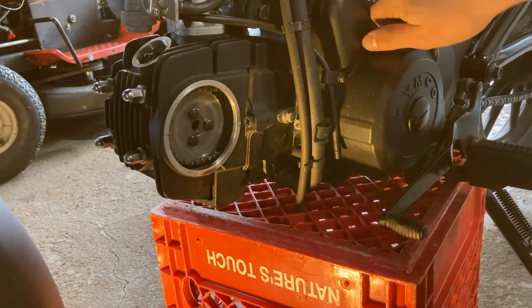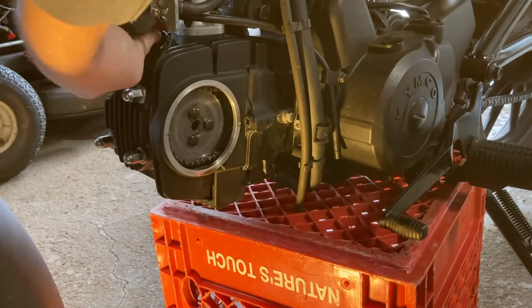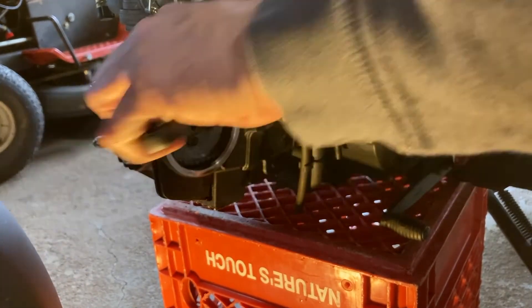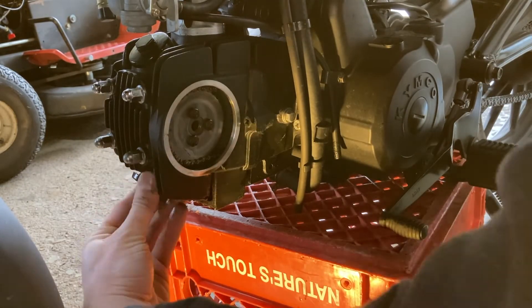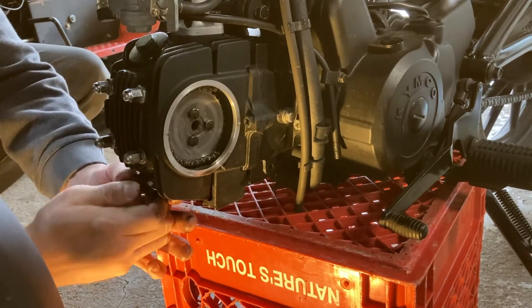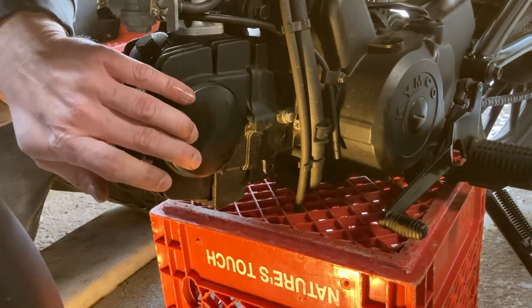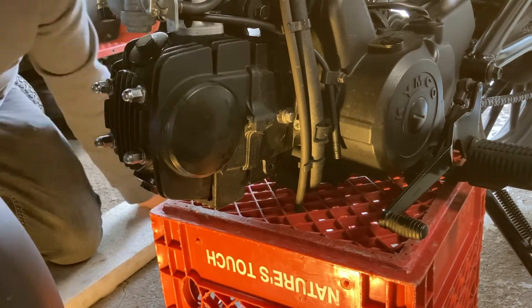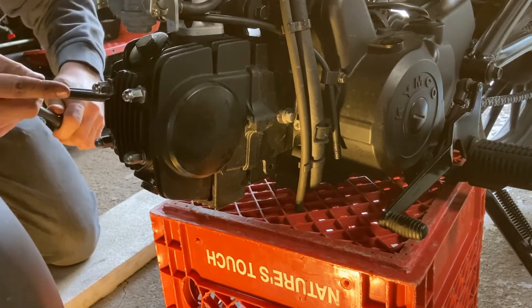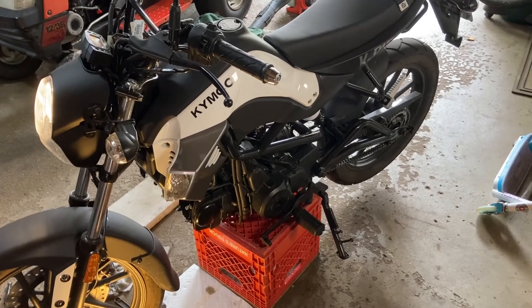Essentially we are done now. We just need to button everything back up — the covers and caps. I had about 1,600 miles since my last valve adjustment. The first adjustment at 400-some miles was crucial because both of the valves were way too tight — there was no clearance at all. After putting about 1,600 miles on, the intake was just slightly out of adjustment. Not bad by any means, but obviously they should be checked per the specifications of the manual.